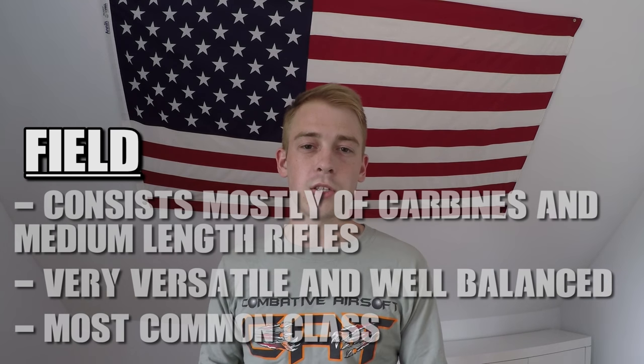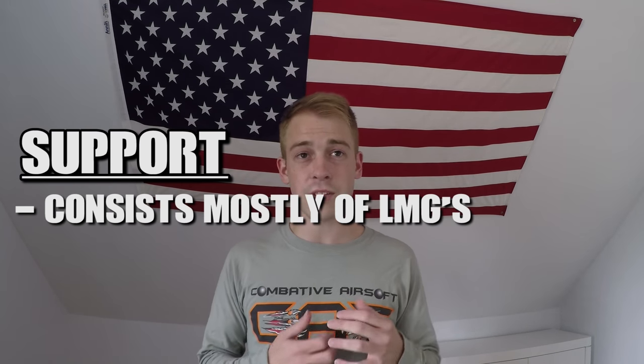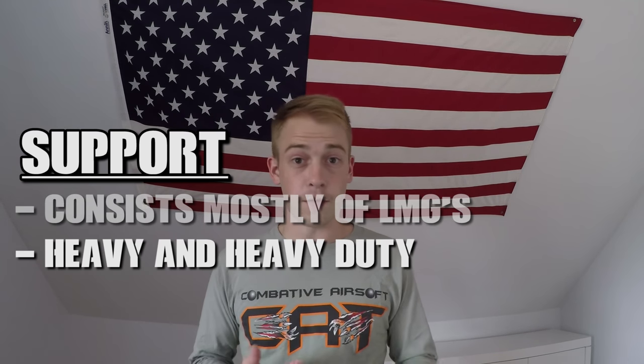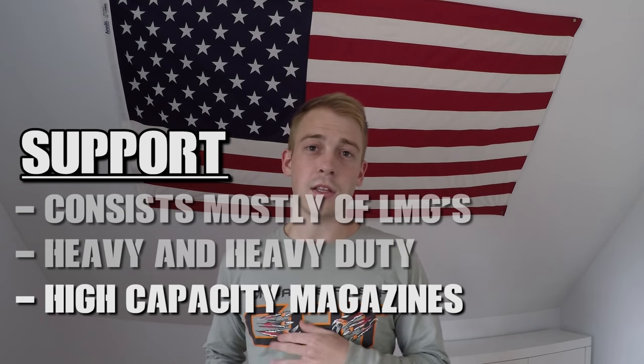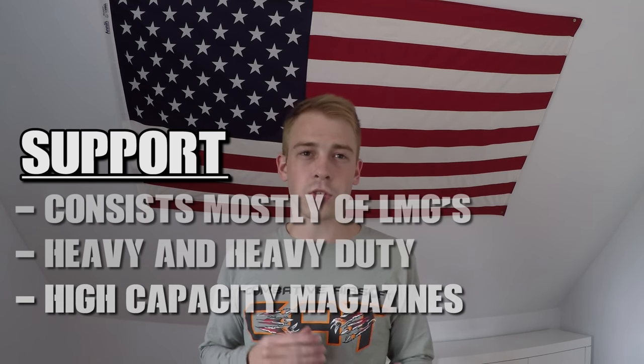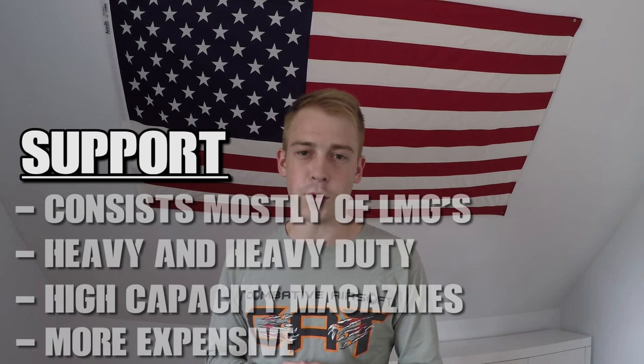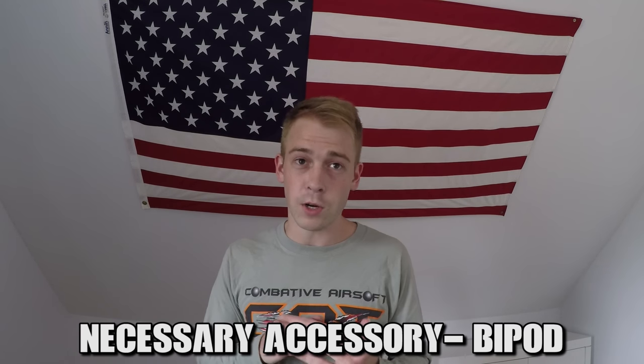The third class is support. Support gunners mainly use light or heavy machine guns to provide cover and suppressive fire for their teammates. These guns are almost exclusively electric-powered and are very heavy duty — and heavy in general. Magazines usually have a much higher capacity than SMG or carbine counterparts, and because of all this they're usually a bit more pricey. Guns from this class tend to weigh somewhere between 15 and 20 pounds, so if you decide to buy one, make sure you get a bipod — it'll help tremendously when laying down fire.